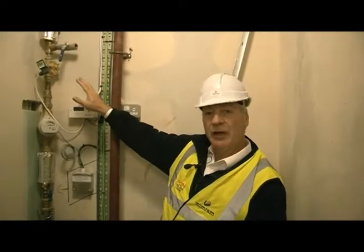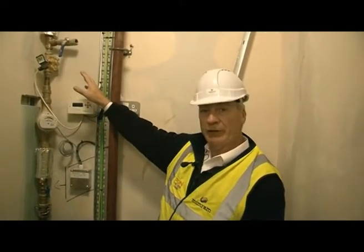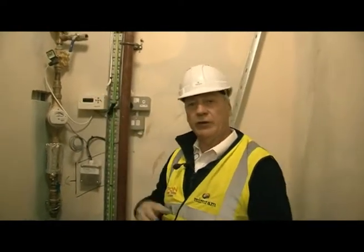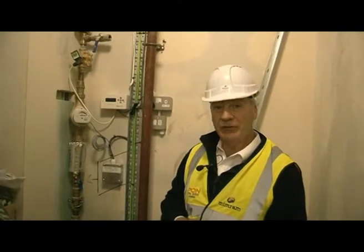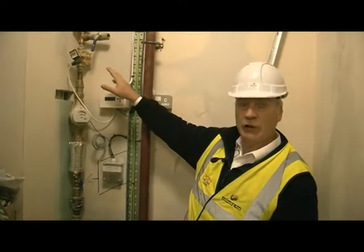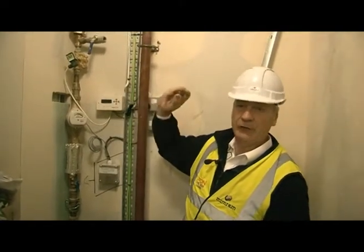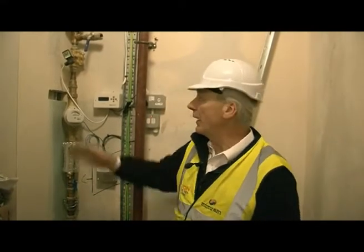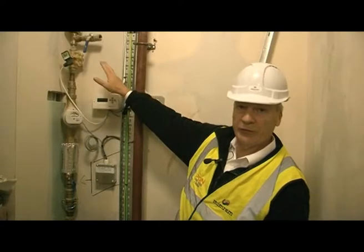So if there's ever a flood it will automatically shut the system down. It's also time controlled so that outside of your normal working hours, yet to be discussed with yourselves, this can control so there is no water allowed into the school itself. For example, 12 o'clock at night when nobody's about, this will actually shut the water system down.